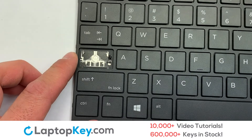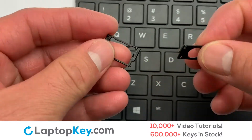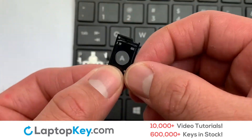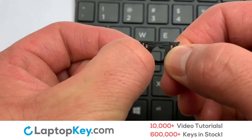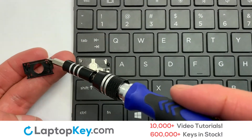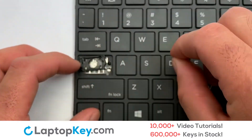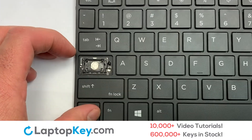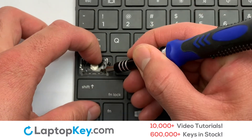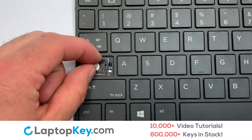We're now going to install the large key. We will now assemble the two plastic clips together. Gently align the retainer clips so that they catch the metal hooks on the keyboard. Place the rubber cup in the center. Place your keyboard key on top of the retainer.